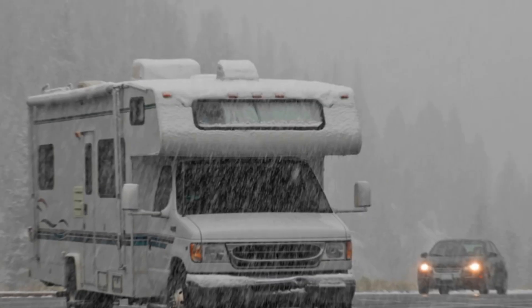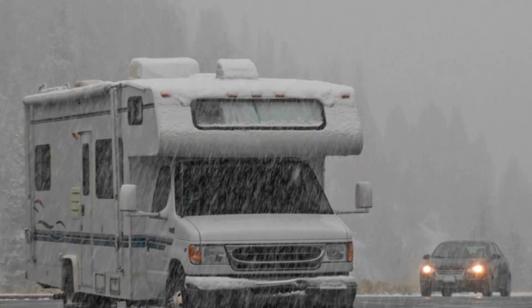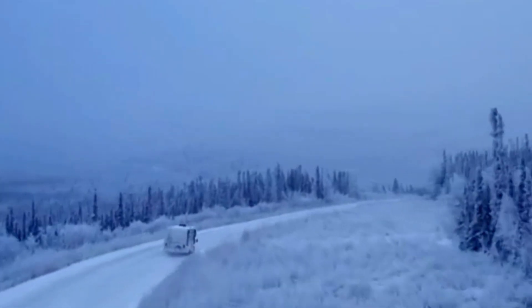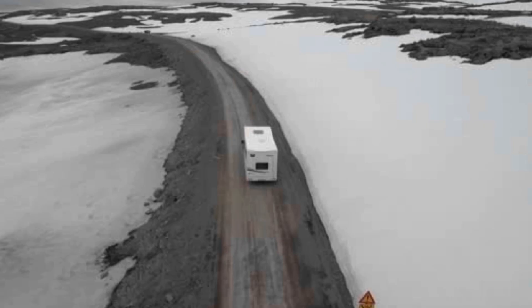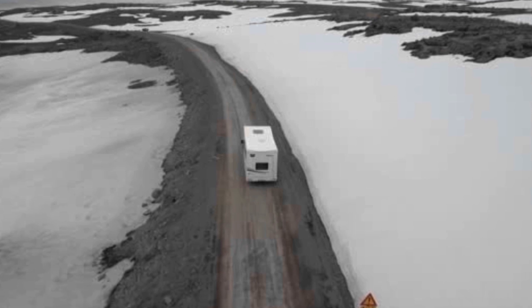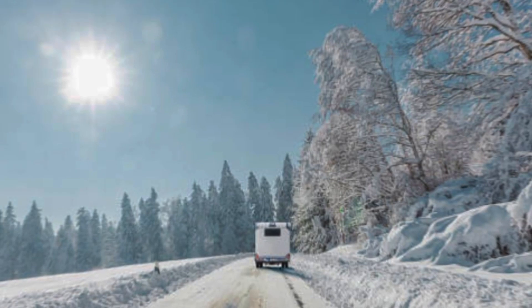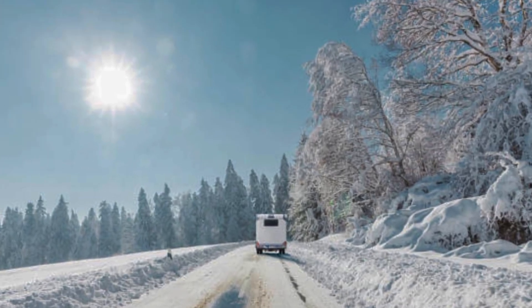Step 5: Pay attention to your route. Navigate winter roads with confidence by paying close attention to your route. Utilize updated GPS systems, physical maps, and road condition apps to stay informed about the latest developments. Knowing what lies ahead helps you make strategic decisions, avoid potential hazards, and ensures a smoother journey. A well-prepared route is your roadmap to a safe winter adventure.